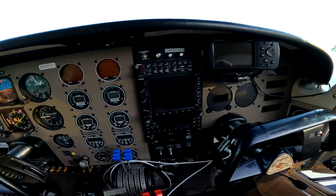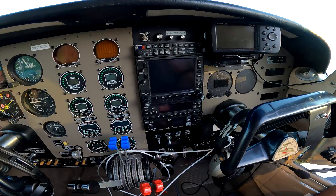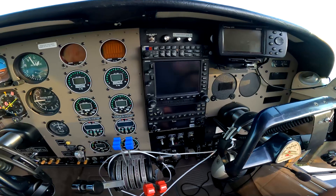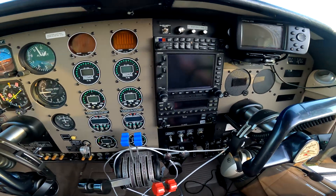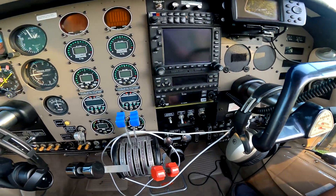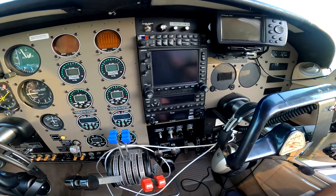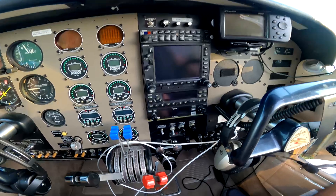Over here I've got the Garmin GNS 530 with WAAS, so I can do LPV approaches - it's quite nice. I've got two radios in there: COM1 and NAV1 up in the 530.